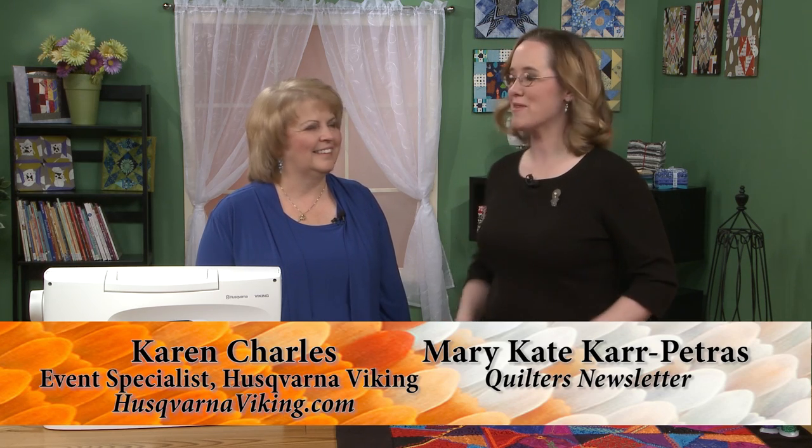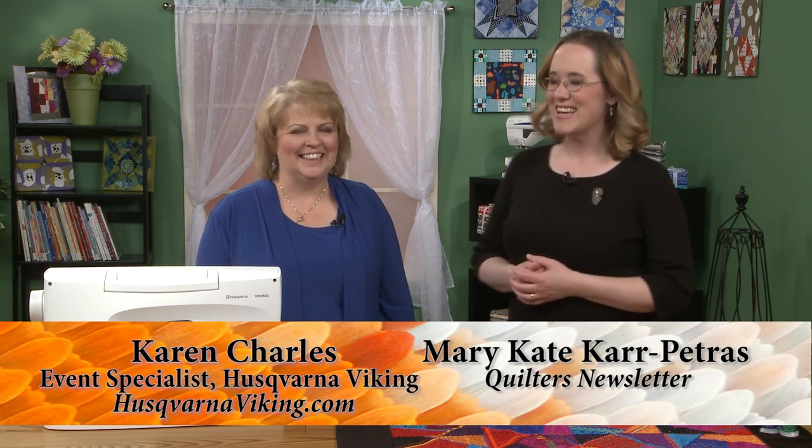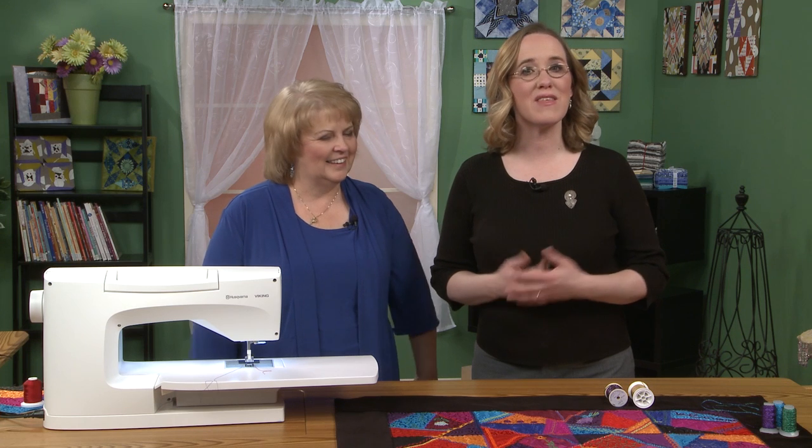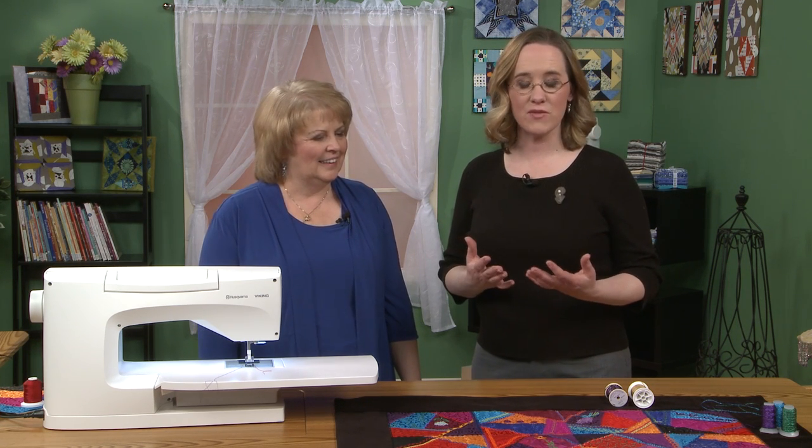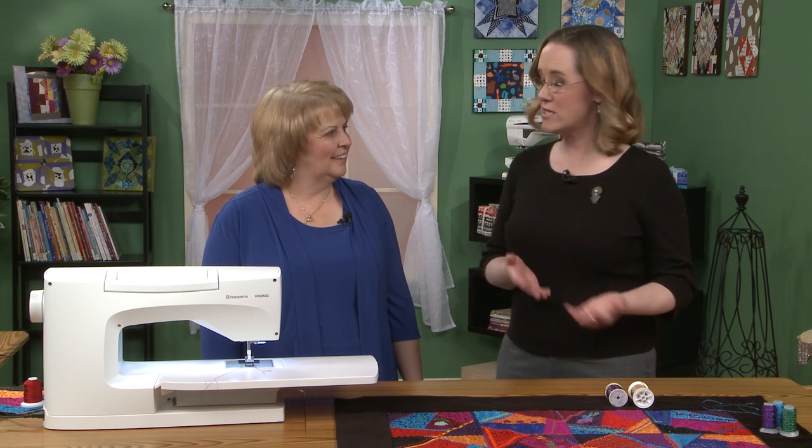I'm Mary-Kate Karpetris and I'm here with Karen Charles. Karen is an event specialist with Husqvarna Viking, and today she is going to show us some techniques for using decorative stitches for crazy quilting.